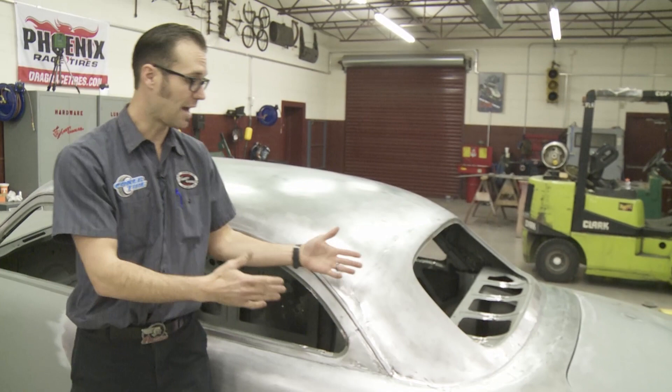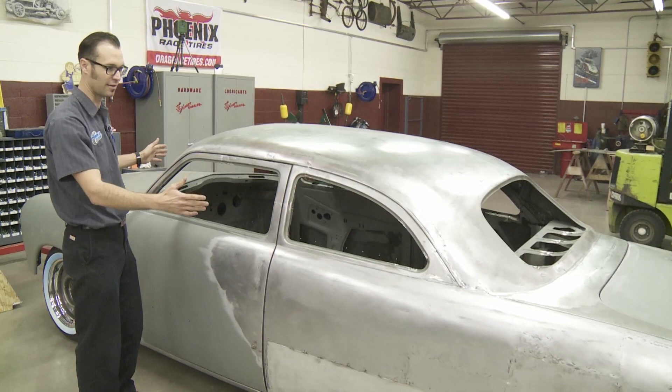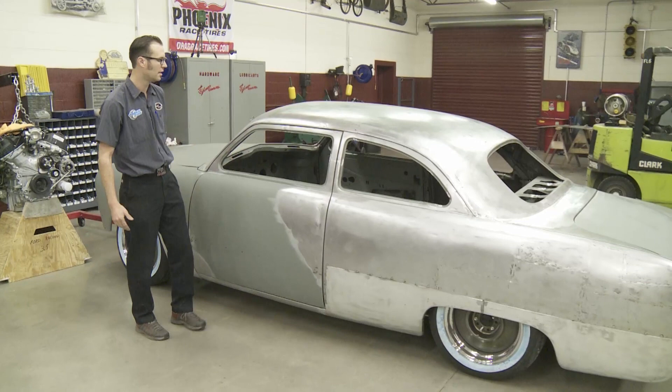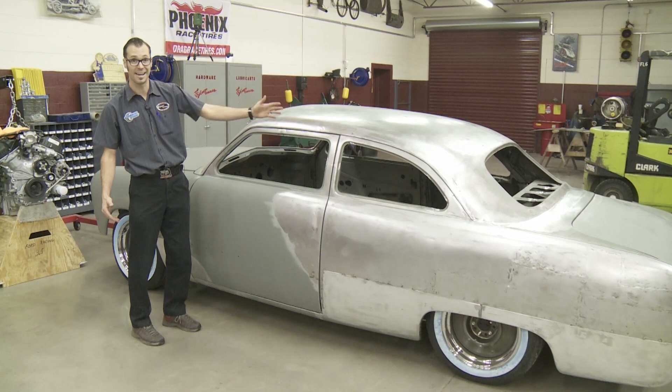When you stand back and see how dramatically this has changed in only one week, it's pretty impressive. It's got a style that is modern — we didn't chop it real crazy like four or five inches, that's kind of the 90s look. What we have here is tasteful. It adds a little bit of luxury to the streamlined look by going about three and a half in the back, two in the front. I'm thoroughly impressed — the guys just finished DA'ing it, so it's nice and shiny metal again. Check this off the list — it's time to move on to the driveline.